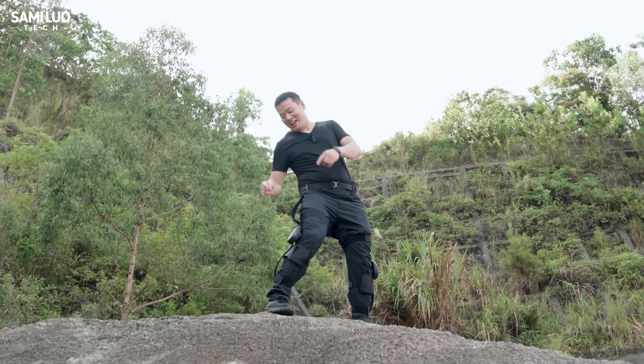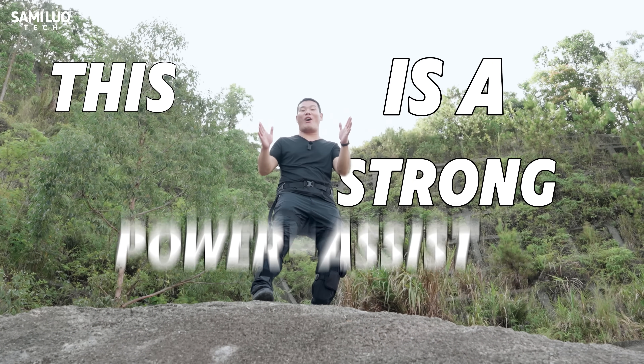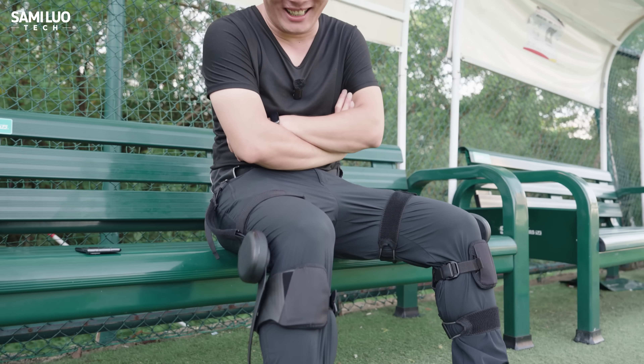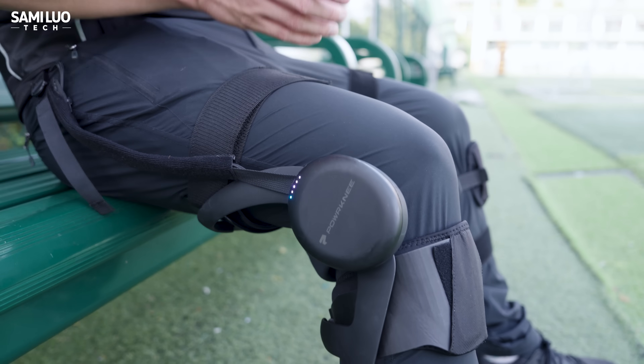Oh my god! This is a strong power assist device! I would probably just buy this only for this feature! So comfortable!